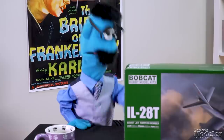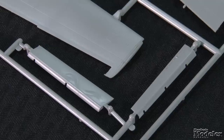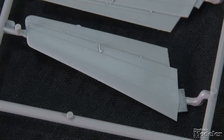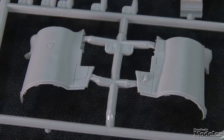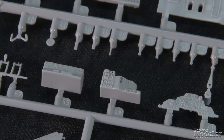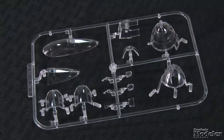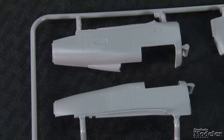Surface detail on the airframe parts includes consistent recessed panel lines and petite rivets. The wing's upper and lower halves include separate inboard sections underneath and separate ailerons and flaps. Sturdy spars help attach the wings to the body. The horizontal stabilizers are molded with the elevators, and most of the vertical tail comes in halves with a posable rudder. Also separate is the tail gun position with pressure bulkhead, controls, and seat, turret components, guns, and controls. Also inside the fuselage is the cockpit with floor and back wall, consoles and instrument panel, controls, and seat. Forward is the navigator/bombardier's position with controls, scopes, and seat. Clear parts with well-defined frames will reveal the nose and tail positions, and optional parts allow for the hinged canopy to be posed open.